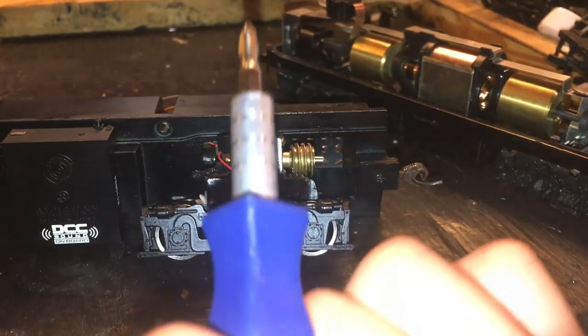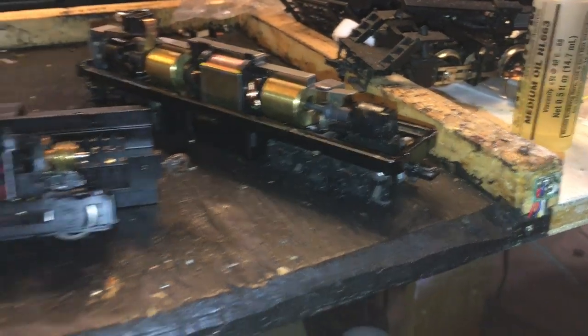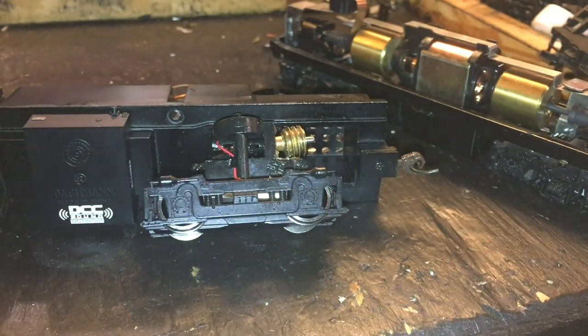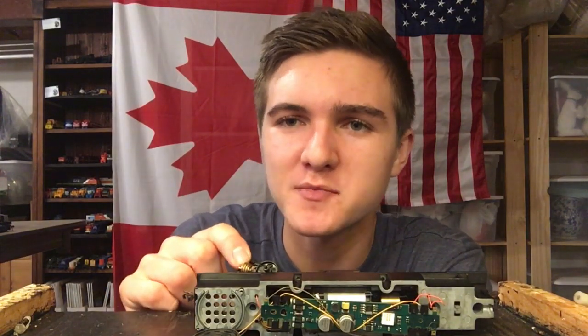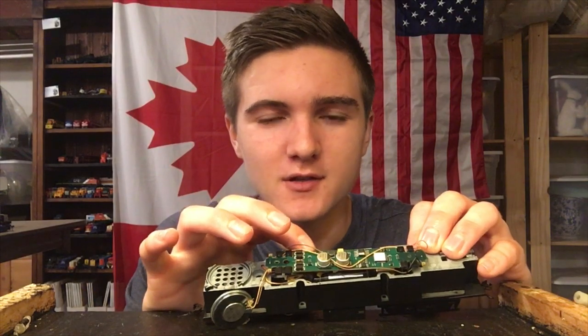Unfortunately it's this design which allows these to break a lot easier than other makes, and it's made this truck a write-off as it has several others I own. So I'm kind of at a crossroads - I'm not sure what I want to do with this engine. I could try to go out and find replacement parts to fix it, but there's another option which might be a little more interesting. I don't really need a B unit for power - I already have two engines which will provide plenty of power, and frankly I don't run very long trains.